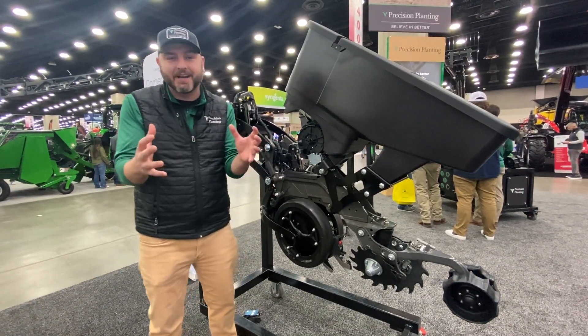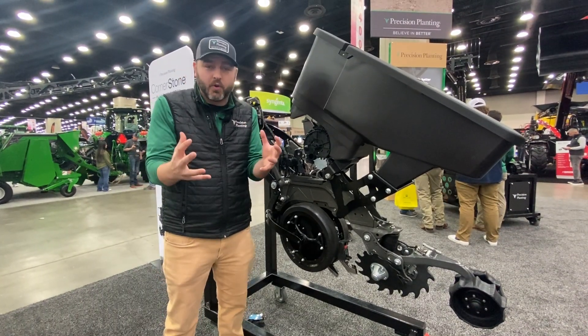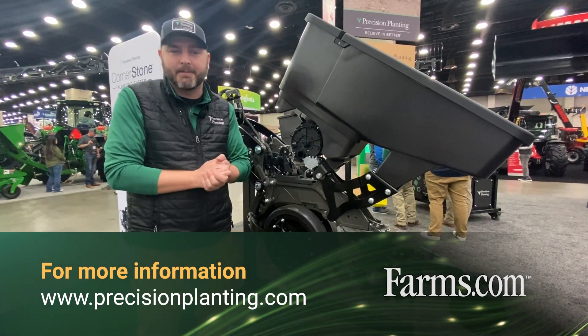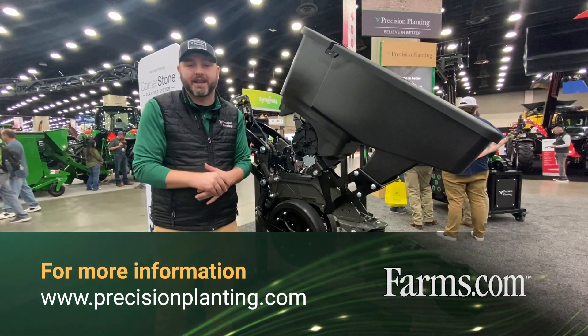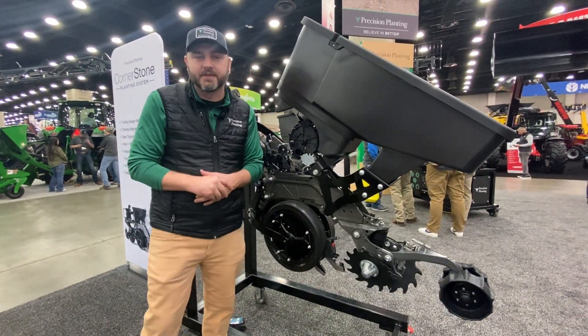There's so much more built into this system that I'd love to tell you about. Here's what I'll say: go find one of our dealers. If you don't know a dealer in your local area, a great place to start is precisionplanting.com — there's information on the Cornerstone Planting System and a dealer locator to help you find a dealer in your area who can give you all the insights on this new piece of technology.